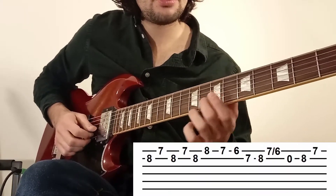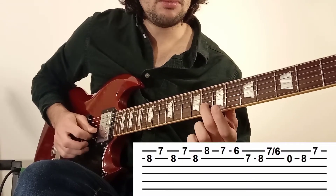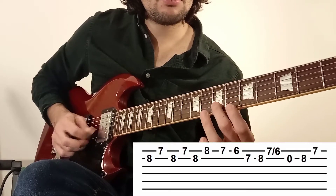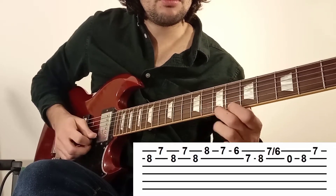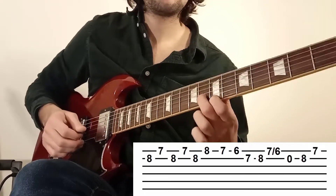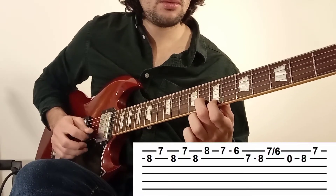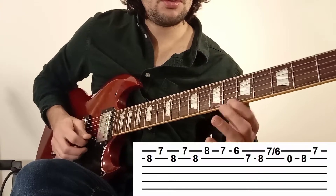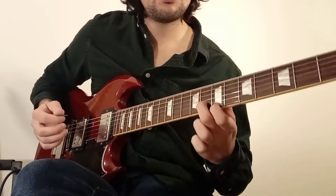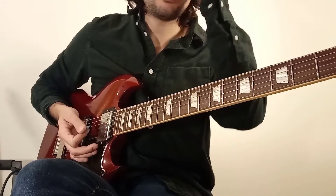Je refais ça doucement parce que ça va assez vite. Un peu plus vite. Et voilà pour cette phrase numéro 3. On passe maintenant à la dernière phrase, la phrase numéro 4.